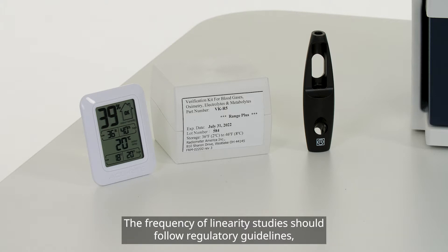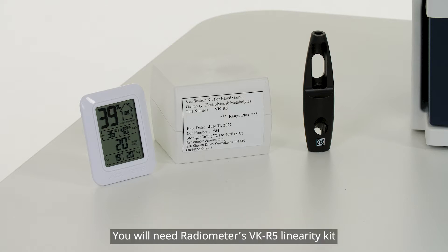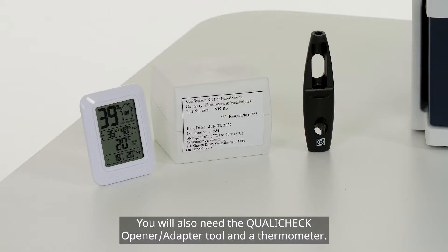The frequency of linearity studies should follow regulatory guidelines, most commonly every six months and after every major maintenance. You will need Radiometer's VK-R5 linearity kit and Radiometer's Microsoft Excel linearity form template to complete the linearity studies. You will also need the QualiCheck opener adapter tool and a thermometer.